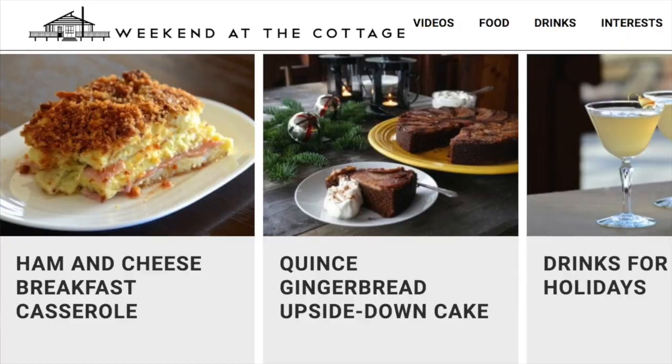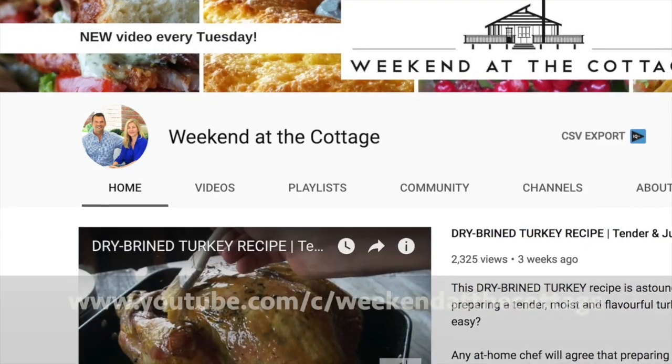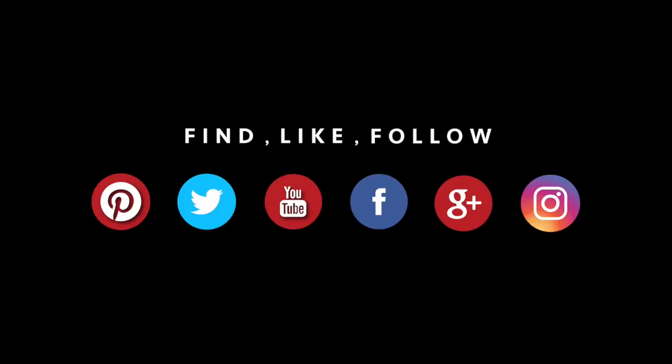Before I share the recipe, why not head to weekendatthecottage.com and subscribe to our website. Look for us on our dedicated YouTube channel, subscribe to it as well, drop us comments, thumbs up, like our videos please. Find us on your favourite social media platforms using hashtag Weekend at the Cottage on Pinterest, Instagram, Facebook, and Twitter.